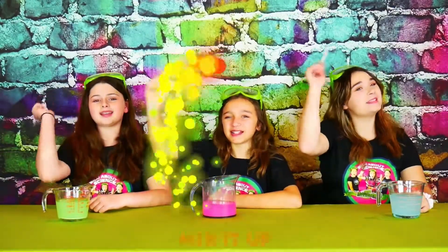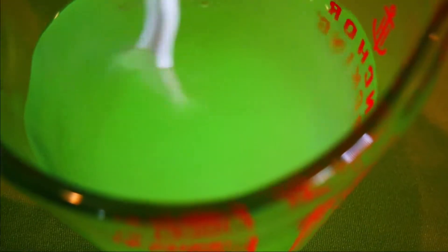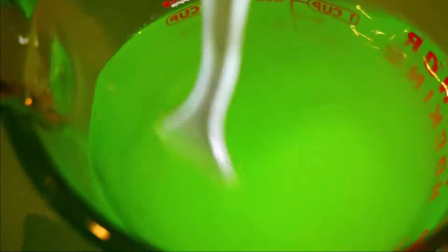Now it's time to mix it up! It's such a pretty pink. I can't wait to use this in my lava lamp. It looks like toxic gas. It reminds me of the ocean. Hey girls, do you want to see our colors glow?